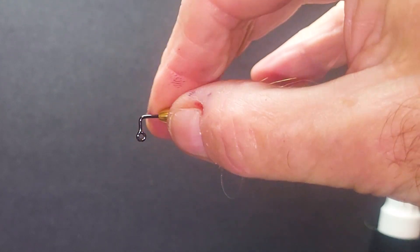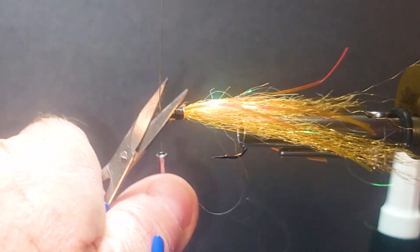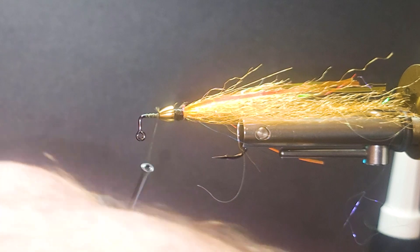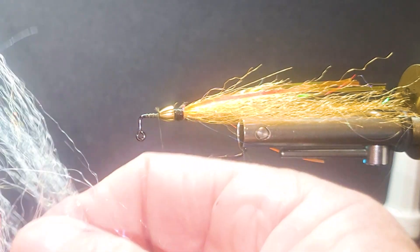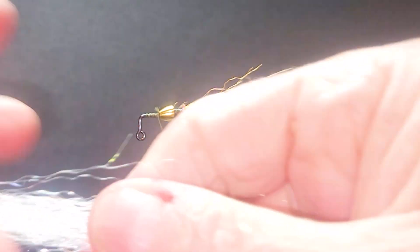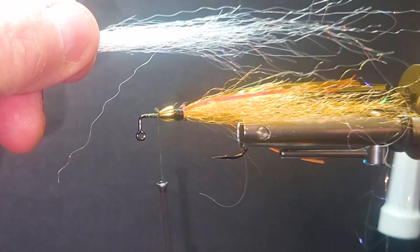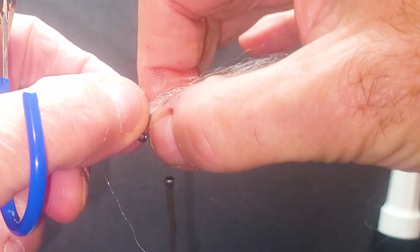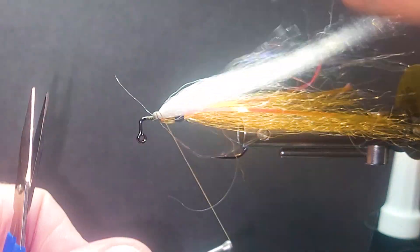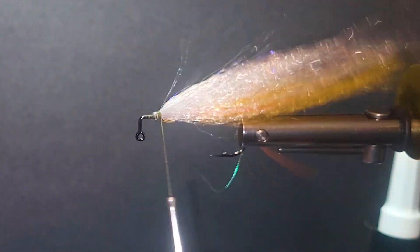Push the cone back and get a thread base down so the material's got something to hang on to. Now I'm going to come in with the rest of my belly using some off-white Steve Farrah fiber — it's nice and bright with a nice flash in it. Take the hank in half and cut it, taper the body out. That's going to go on the bottom, making sure it's covered on the bottom. My 3-0 thread — I can put some heat on that when I pull it.